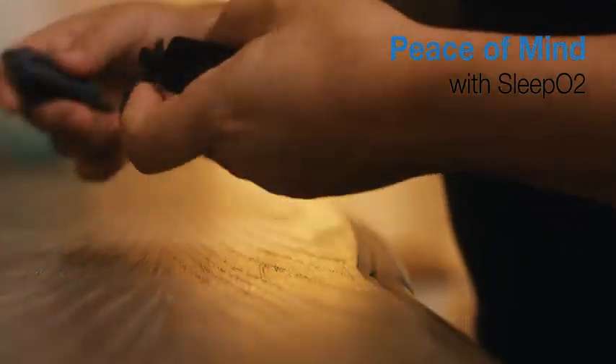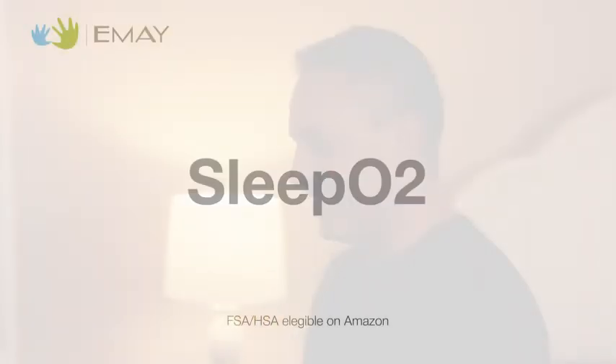SleepO2 — the ideal sleep oxygen monitoring system made just for you.